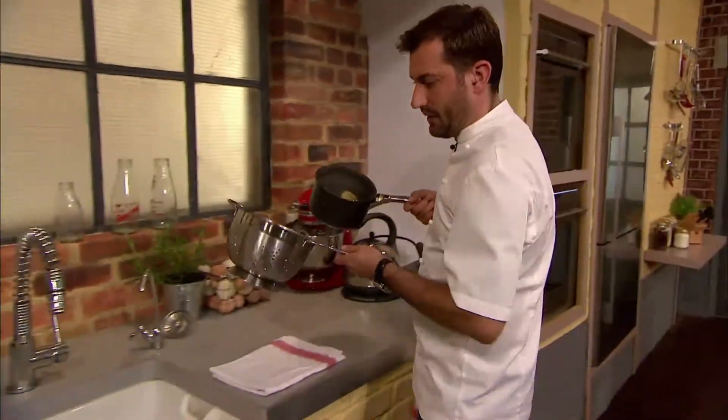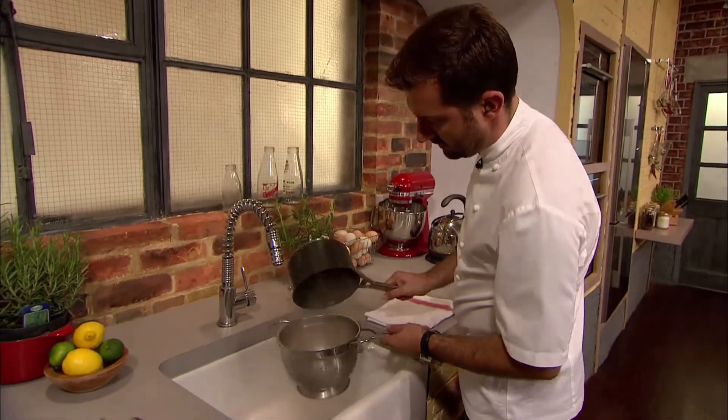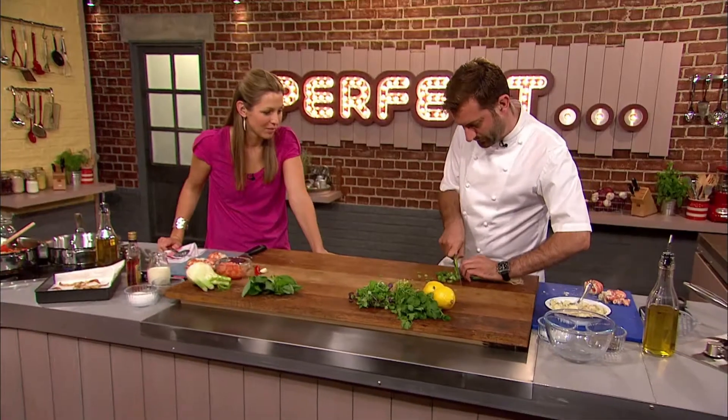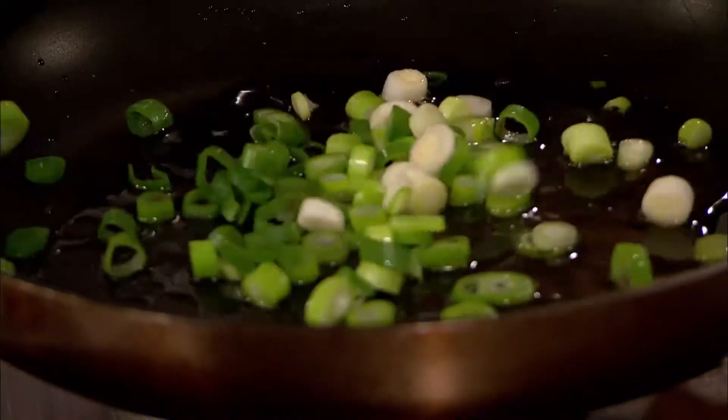Jo's lobster bisque is simmering, and she's put her spaghetti on to cook. Back to Mark's lobster with grapefruit butter. He drains and lightly crushes his new potatoes before putting roughly chopped spring onions onto fry in olive oil.